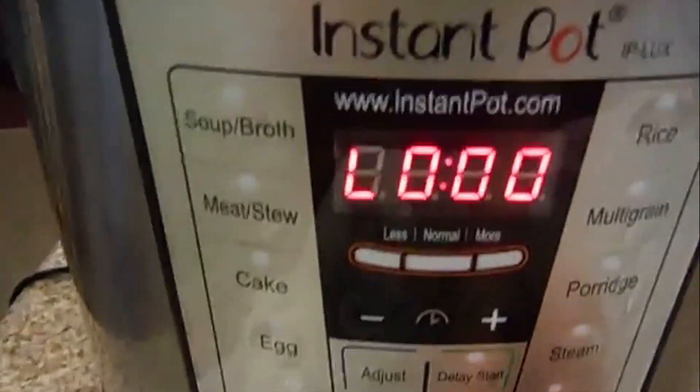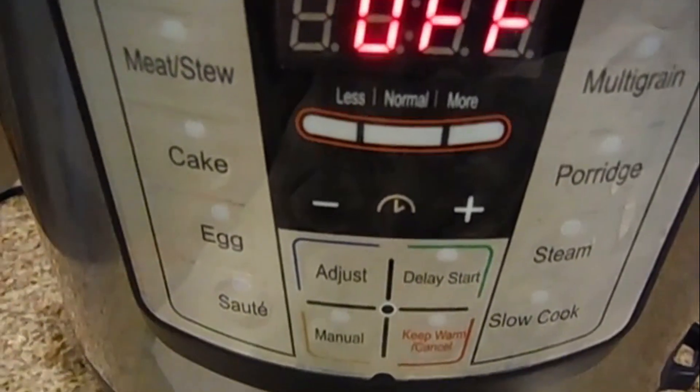Now turn off the Instant Pot and let it vent for about 10 minutes. The pressure cooker has stopped venting — there's a little bit of steam, very little steam. All the steam has to be removed before the lid can be moved.